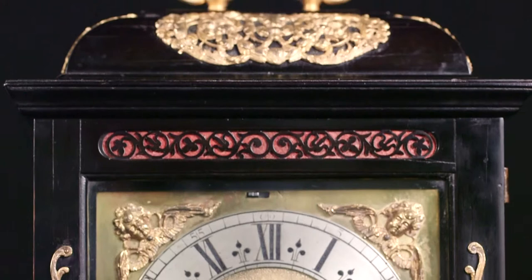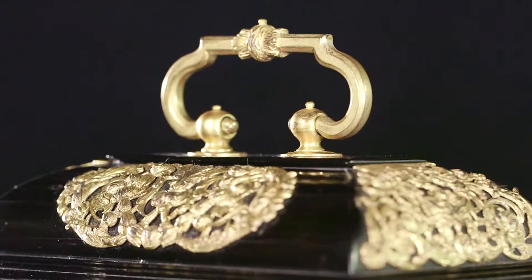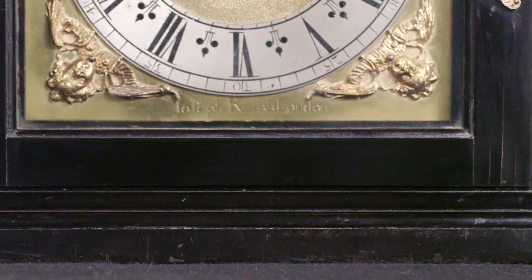Of the many features that make Joseph Nibb's clocks so desirable to collectors, perhaps the most defining is that his cases are invariably recognisable. His phase 3 cases were made with flat bases — i.e. the base never had any bun feet or block feet of any form — and this is a feature unique to Nibb's phase 3 clocks.